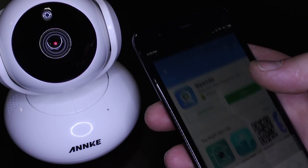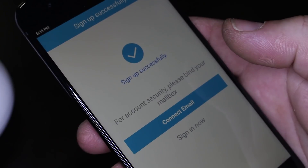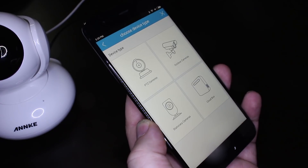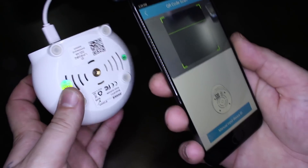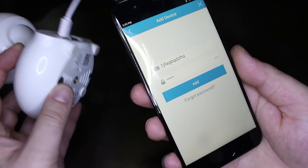Next, download the my Anki app for controlling the camera. After installing and opening the app, you need to sign up for an account. After this, you need to choose new device — your device will be the Pan and Zoom HD camera. A new window will pop up with a barcode scanner.